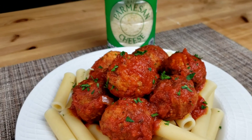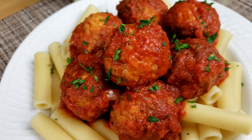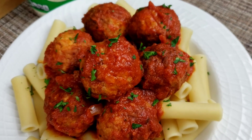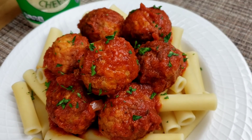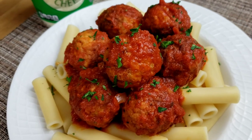Hello everybody, this is Mama Whiskey Chain. I hope you are having a great day. Today on Mama's menu we are making easy pasta with Italian style chicken meatballs. So guys, let's get started — you know Mama doesn't like to waste time.